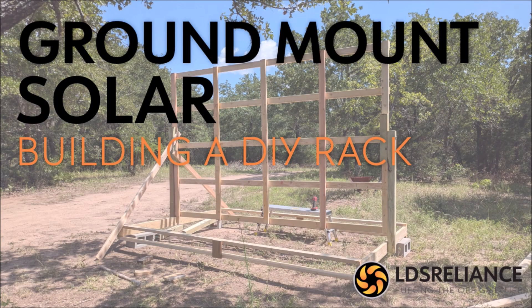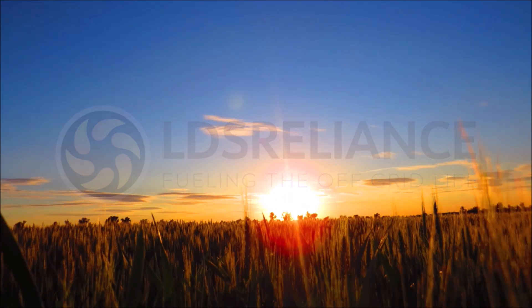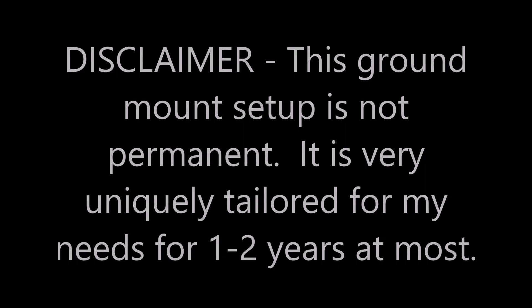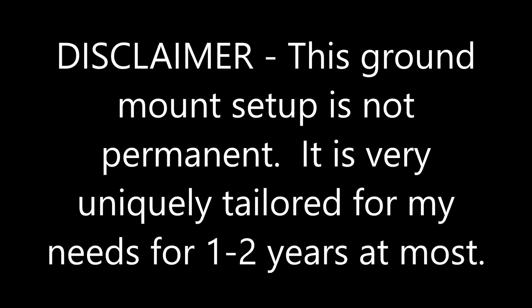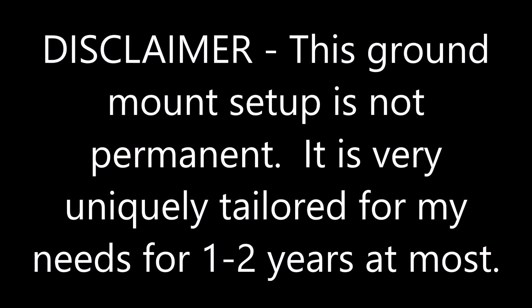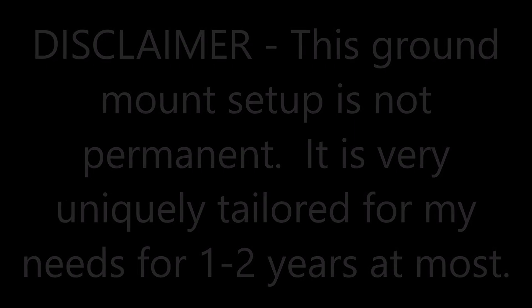Now that we have the basic necessities covered on my tiny homestead, it's time to get to work on the solar. I mentioned this in the video, but let me emphasize this at the beginning with a little disclaimer: this build is temporary and cost me under $200 in materials. I fully understand it's not strong enough to withstand extremely high winds or last 10 years in the sun and rain. So if you're looking for inspiration for a permanent ground mount solar setup, this may not be the right video for you.